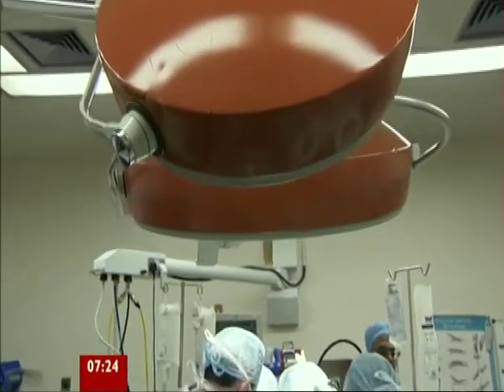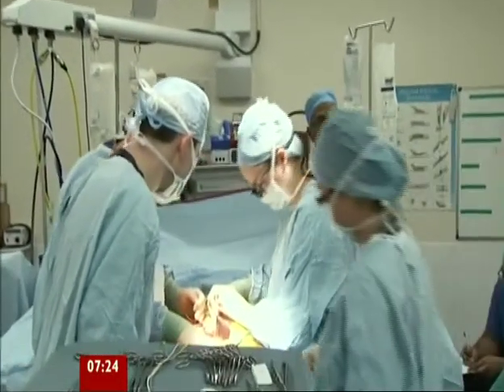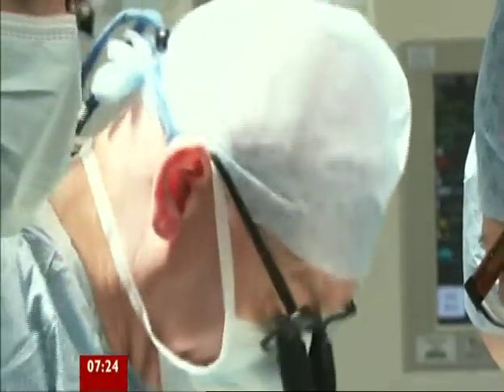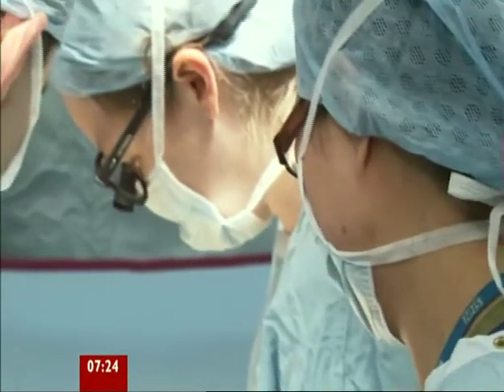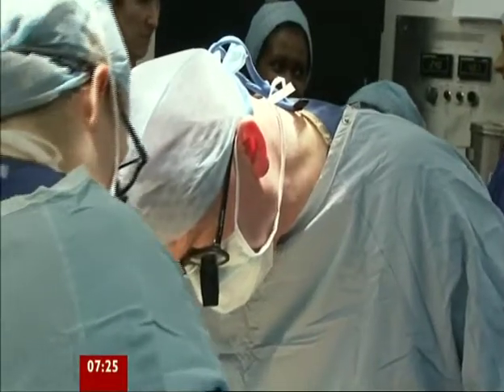Back in theatre, Rachel's operation is almost done. Professor Nicholson's work has been funded by Kidney Research UK, who now want to carry out a full-scale clinical trial. The hope is the number of kidney transplants will increase by 20% — an extra 500 patients a year whose lives will be transformed.